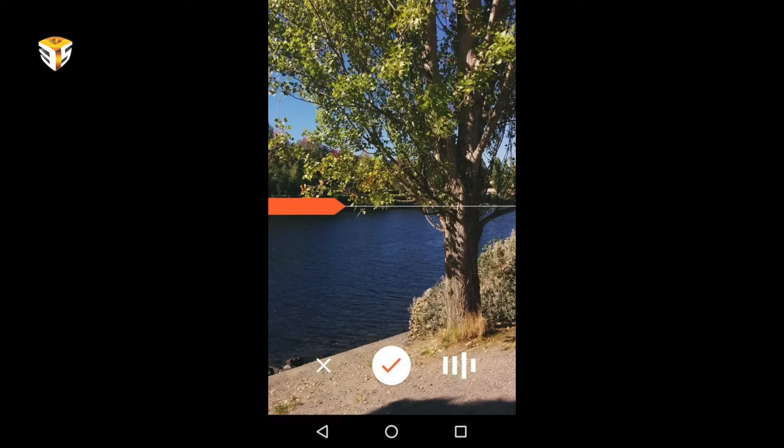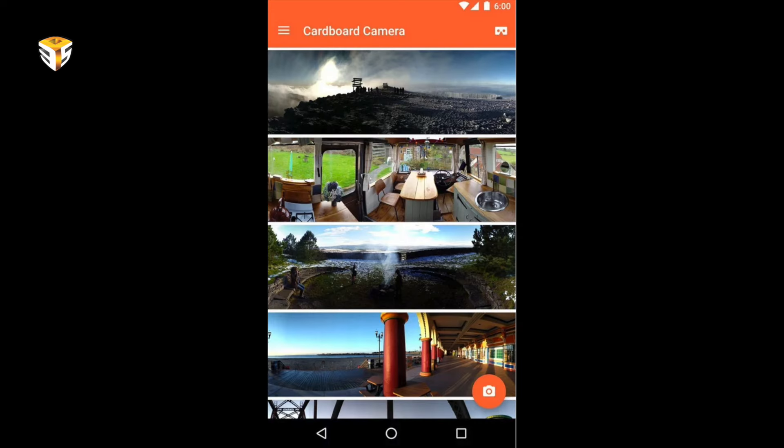Taking a VR photo is as easy as taking a regular panorama — simply tap the camera button and follow the arrow as closely as you can at a slow and steady pace. Then place the phone in the Cardboard viewer and you'll be able to see the same photo in 360 degrees, making for a much more realistic image than a simple 360-degree image. You can also record sound along with your still.